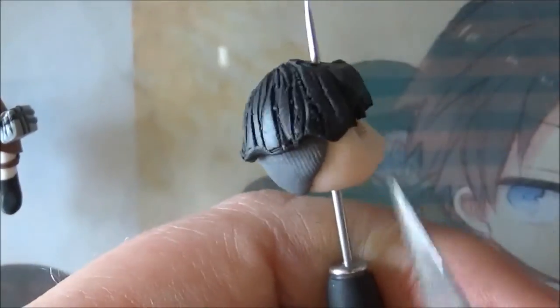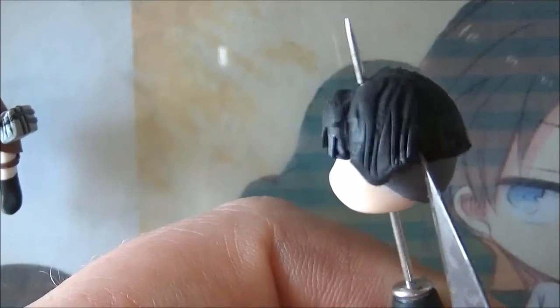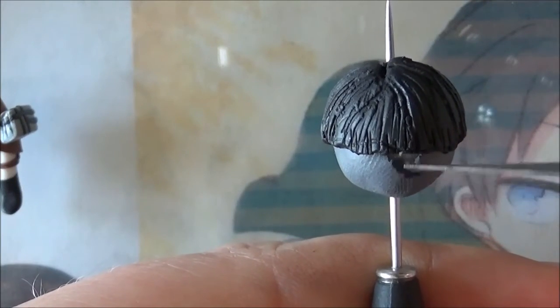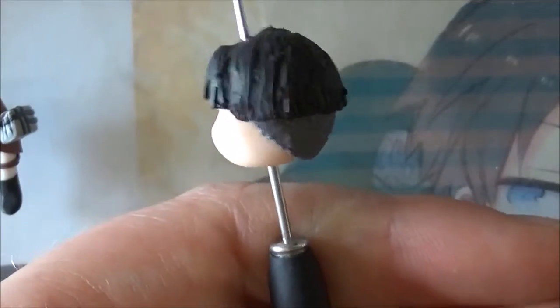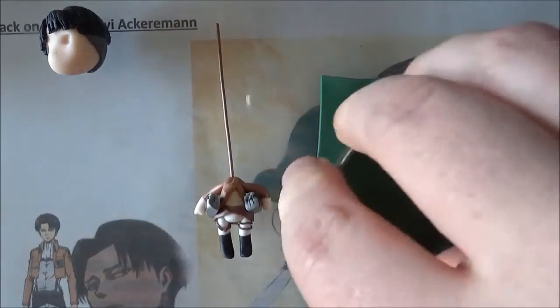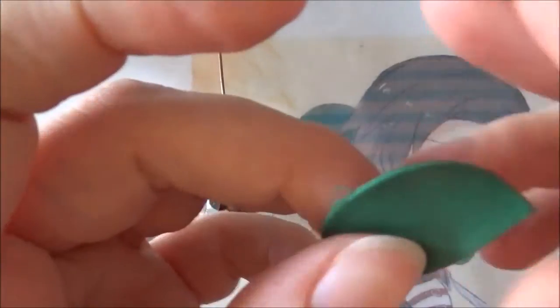Smooth it down a little bit and again make a few cuts at the base of the black clay sheet to make the hair look a little bit more natural. Get your sheet of clay — I'm using a cookie cutter but you can also just cut it using your blades — and cut out a circle. Cut that in half. I'm going to use one of the halves as Levi's cape. Smooth out the seams a little bit.